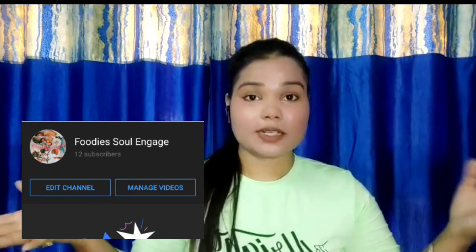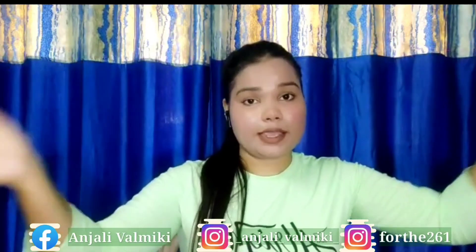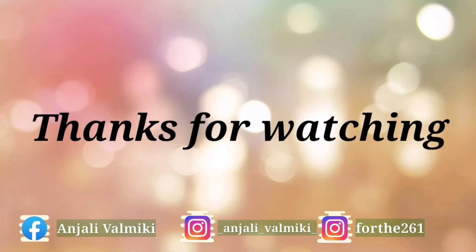If you guys want to check out that channel, I will mention it in the description. I am very excited because I love cooking and I am going to post new recipes there. I will inform you on Instagram — you can follow me, the link will be in the description box and also mentioned on screen. I will see you in my next video. Please like, share, comment and subscribe to my channel, and support me — it has been a long journey. Take care, stay safe, stay at home. I love you all. Bye!